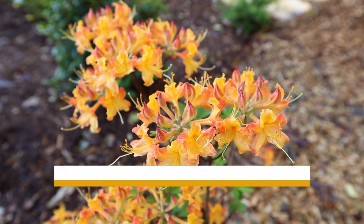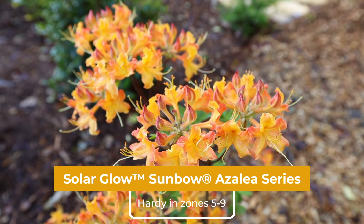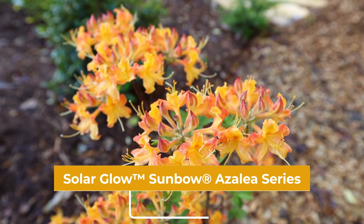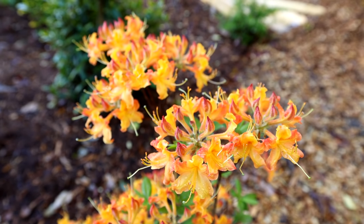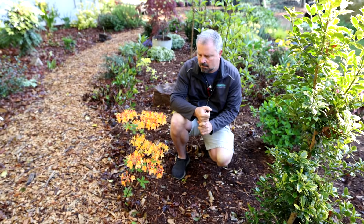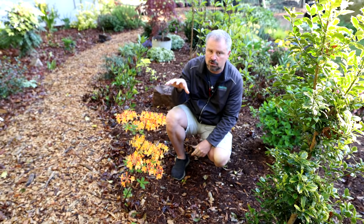This is a native azalea. These are super, super underused. This Sunbow series that the Southern Living Plant Collection has includes a Solar Flare, which I think I have a video for because I put it in at my old house. And then this one's called Solar Glow.